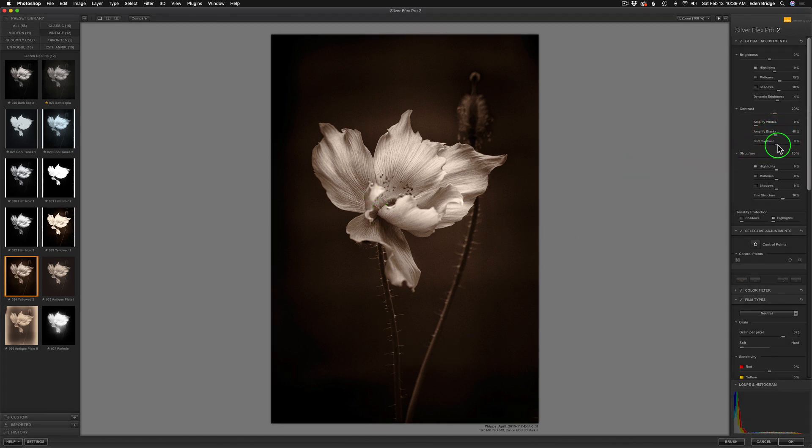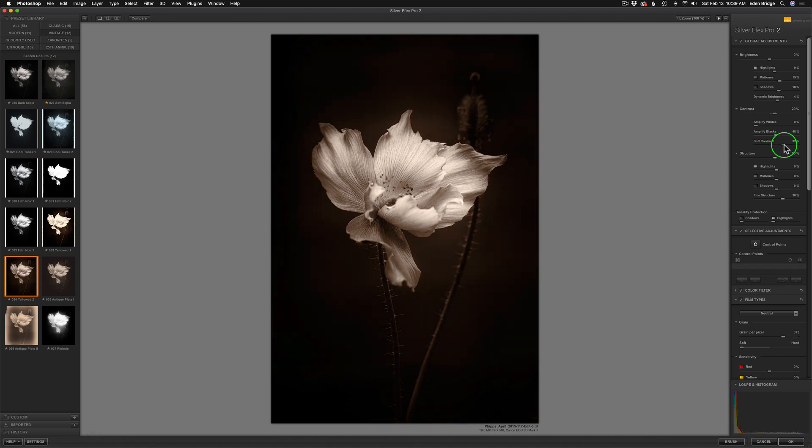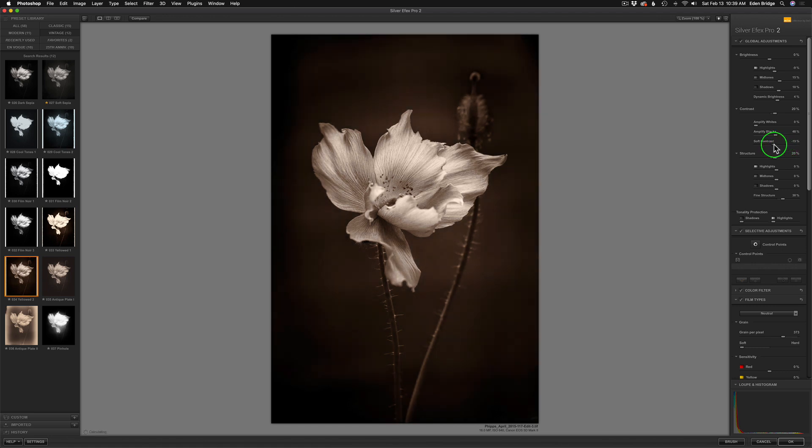Another superb slider is this soft contrast slider — this can do miracles for you depending on what image you're using. It's more of an intelligent type contrast, kind of like the dynamic brightness. I'm going to take it to the right and watch what happens — it gets a nice soft look but it's darkening up my darks, which is too much. Going to the left it lightens up the light area. In this particular image I don't really think it's helping, so I'm not going to mess with it. The name of the game when you're using any piece of software is please experiment. Pull those sliders around — you're not going to break them. See what they do.